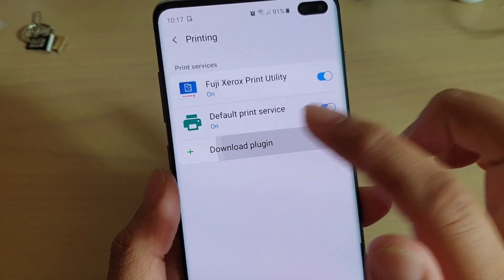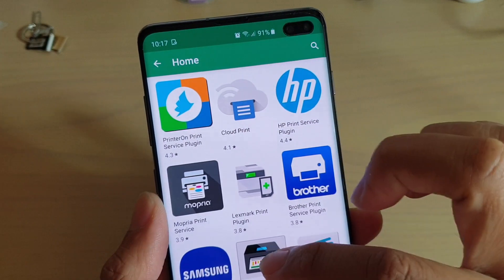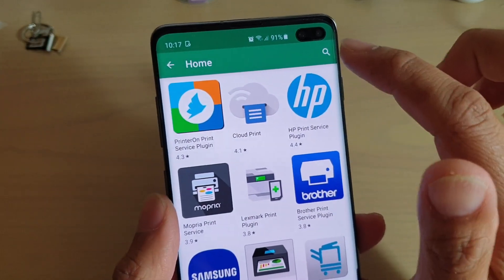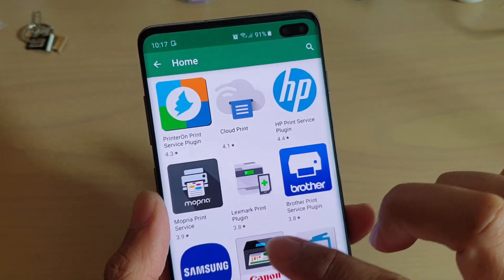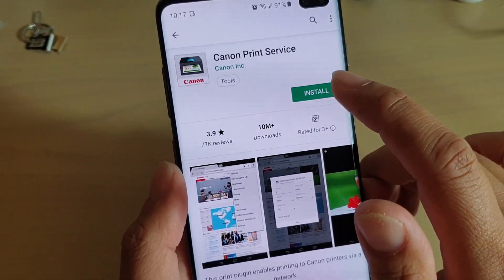Tap on download plug-in. Now if you do not see the Canon print service, you can tap on the search button up here. Otherwise if you see it, tap on Canon print service. Then tap on install.